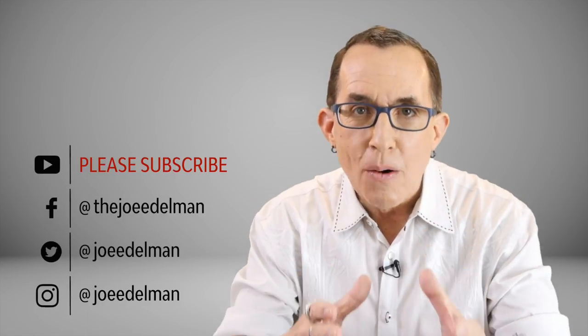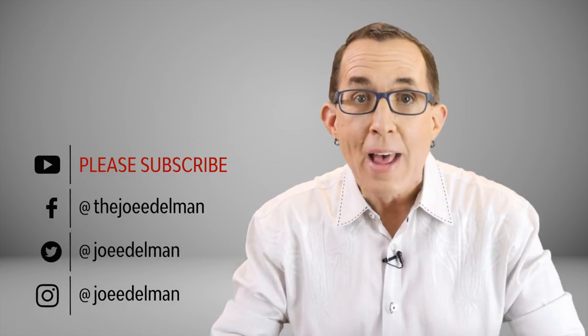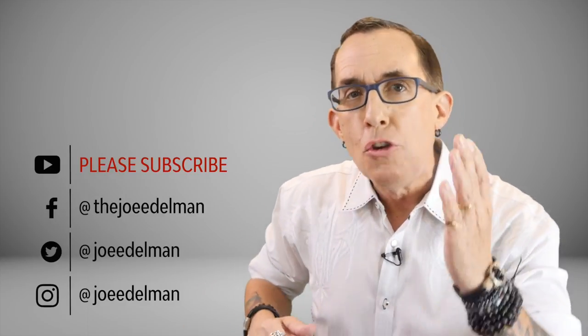Hey gang, my name is Joe Edelman and my mission is to help photographers like you develop a solid understanding of the hows and whys behind great photography so that you can achieve your goals as a photographer.